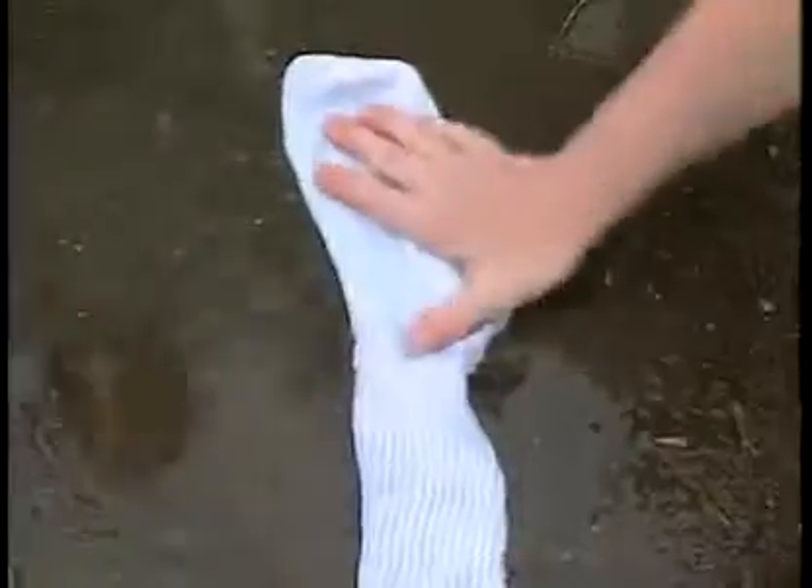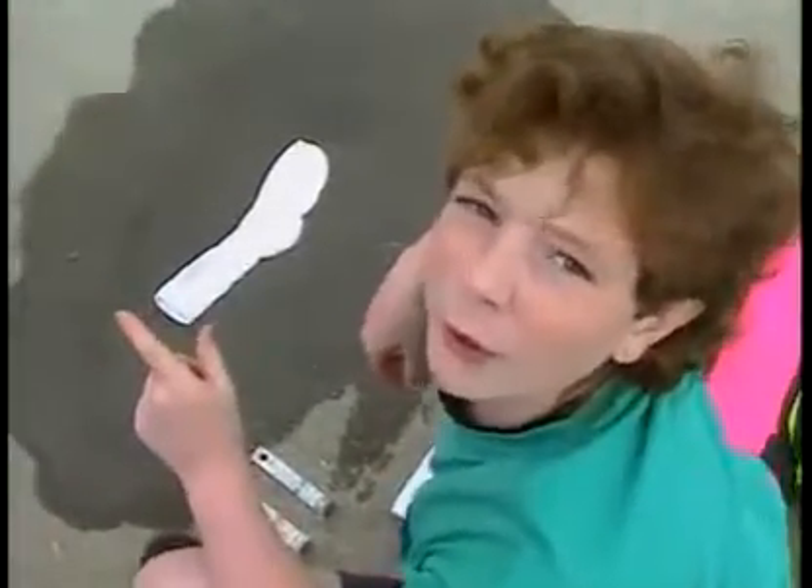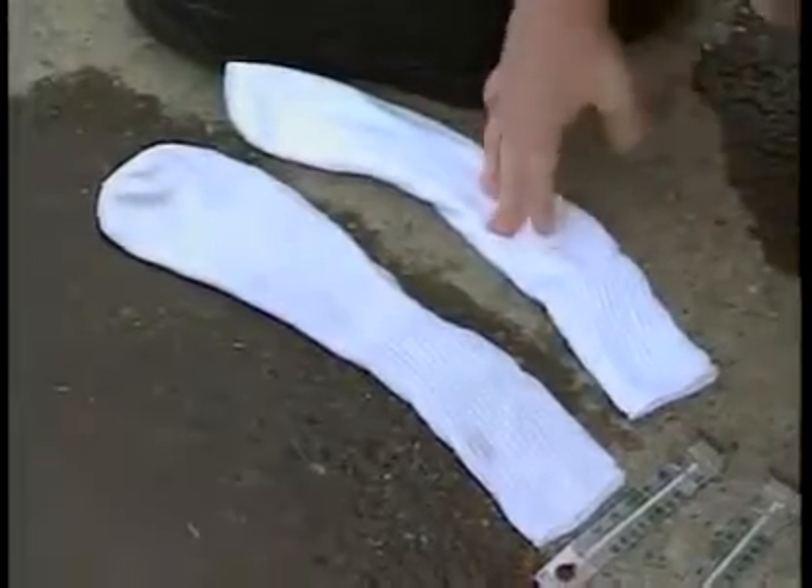Now, get one of them wet — very wet, like it was sweating really hard. Remember, the temperature of the water you use has to be the same temperature as the air around it. Now, touch the dry sock, then touch the wet sock.